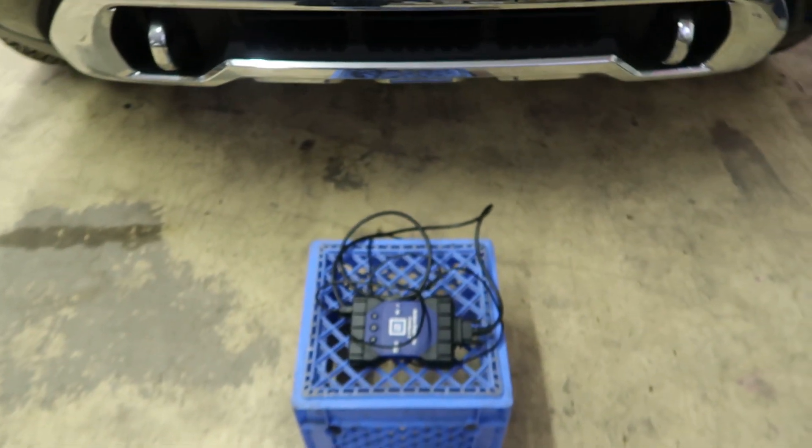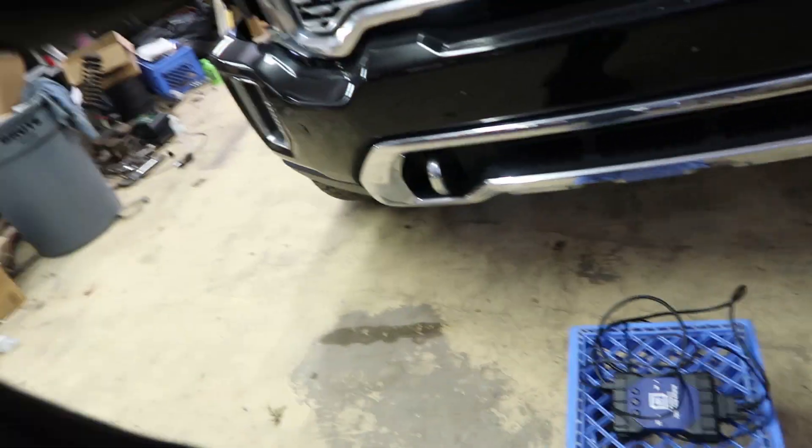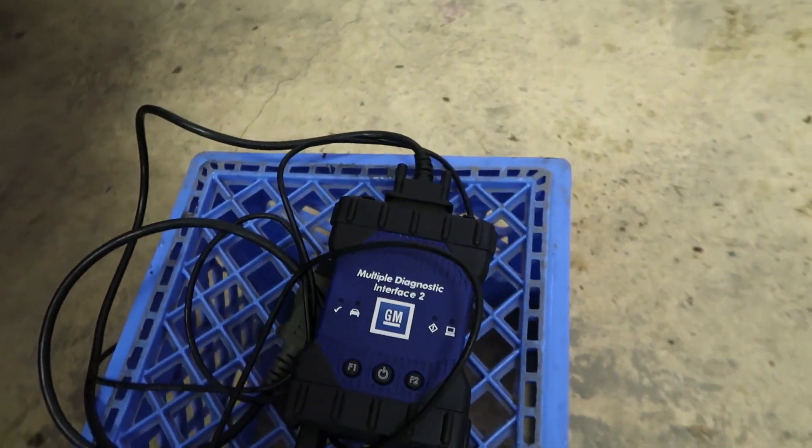Just being my luck — I've had this MDI 2 GM tool for about two years. The only time I really used it was when I first got my truck and was messing around with the immobilizer. Now I go to hook it up and it's not communicating with my truck for whatever reason. I updated all the software on my computer, but I think the tool just isn't turning on — normally the power button lights up but it was not lighting up. So what I'm going to do tonight is go online and get another MDI 2 ordered, hopefully in by next week.